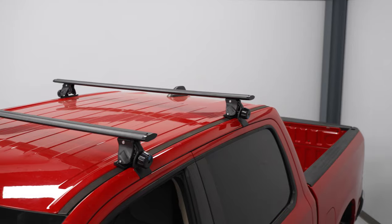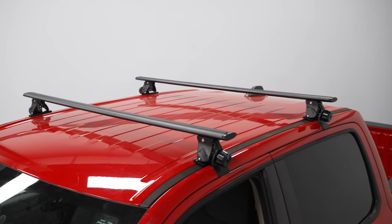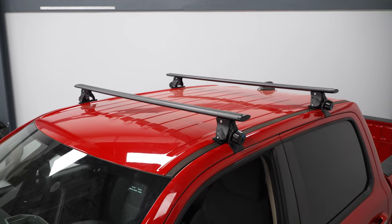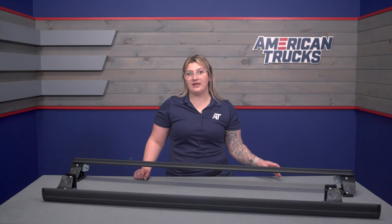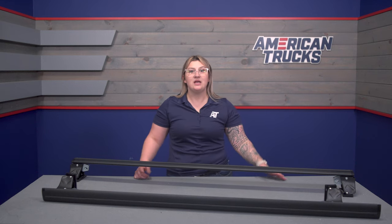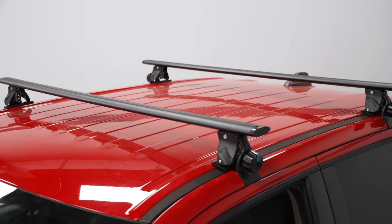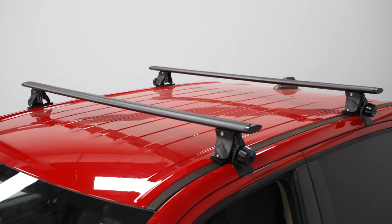This will work whether you want to add a storage box on top, a basket, or even a mount to carry larger sports accessories like snowboards or a kayak that may not have room in the back of your bed. The low-profile design will also be very sleek compared to other larger options, and these are easily removable so you can use them when you need them, and take them off when you don't.